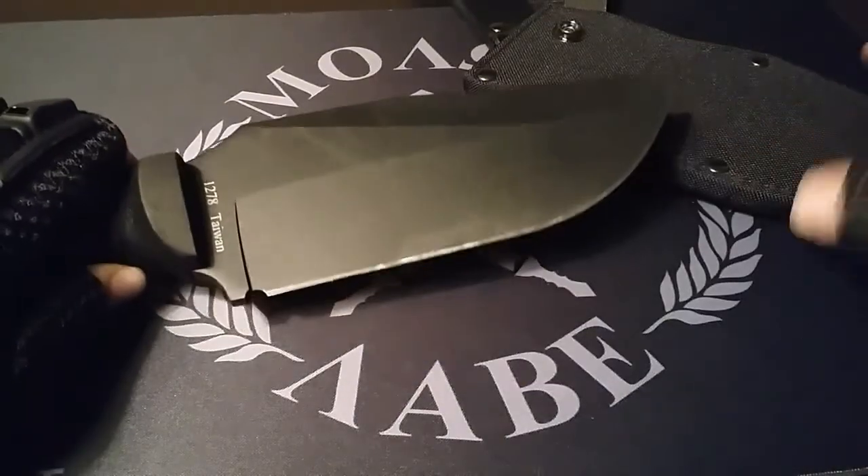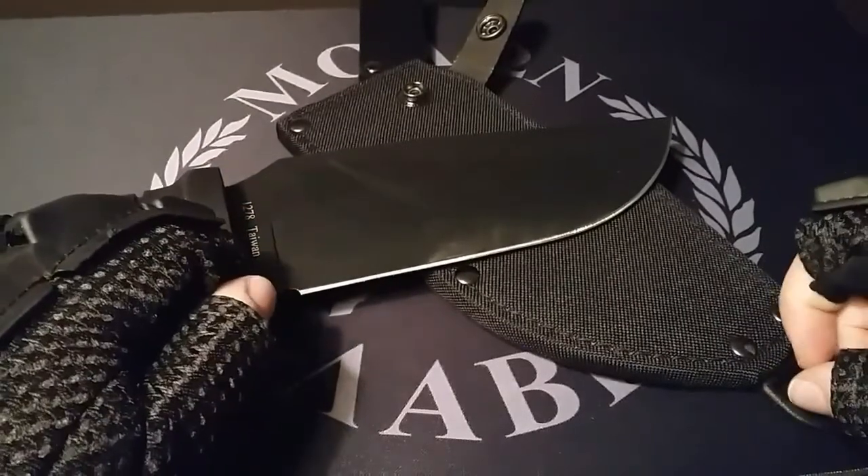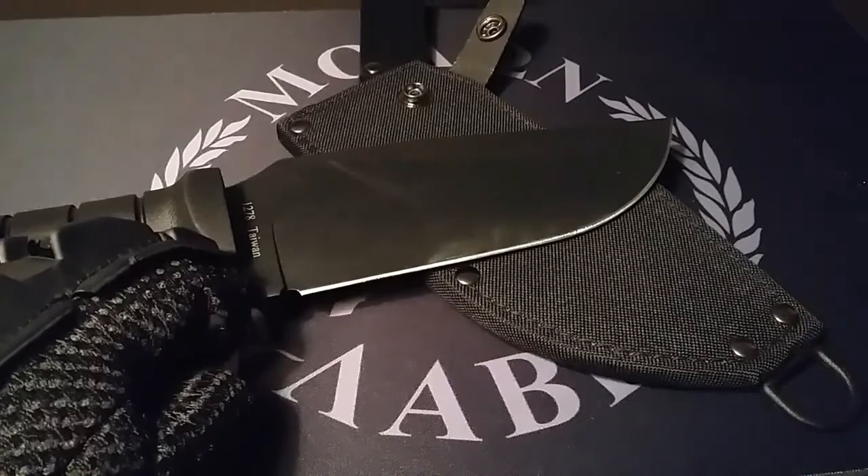Thank you guys so much for watching. I will see you guys next week with a test trial video of one of my other knives along with this one. Take care and thanks so much — see you later.